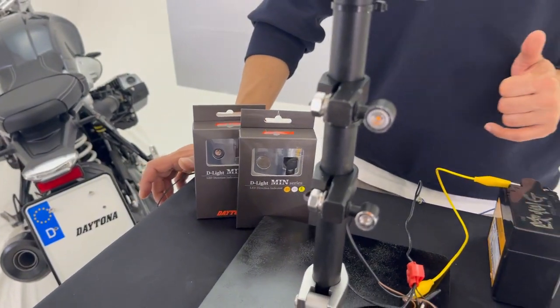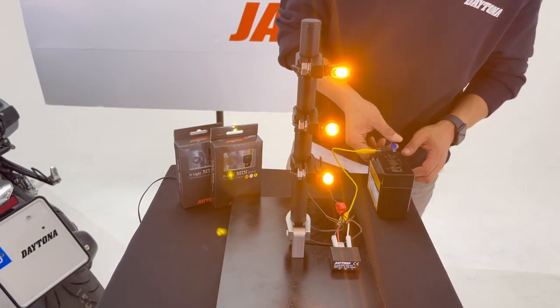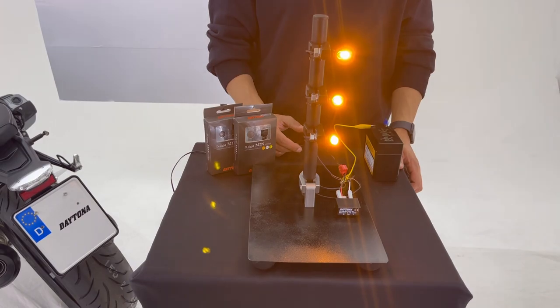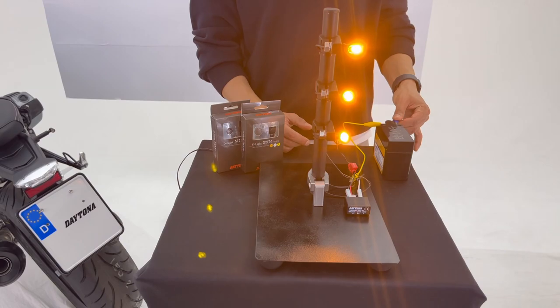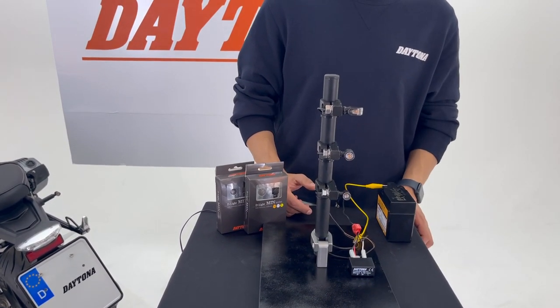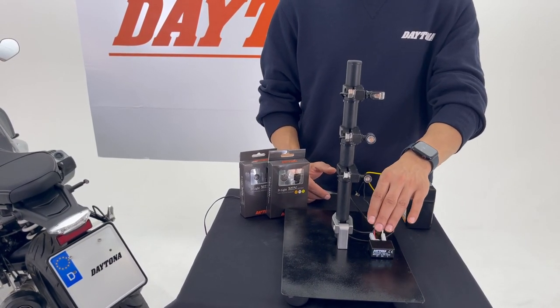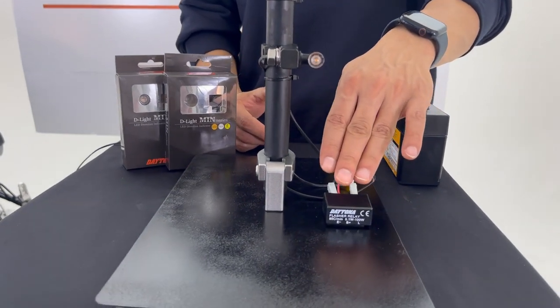Let's light them up and see the brightness — as you can see, they are really bright. They have an e-mark, so they are 100% legal to use in Europe. And if you have an old bike or if your motorcycle doesn't support LED indicators, you can buy this relay as well, which is sold separately.